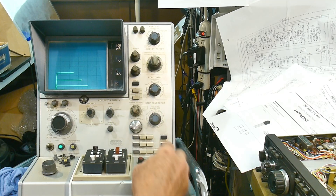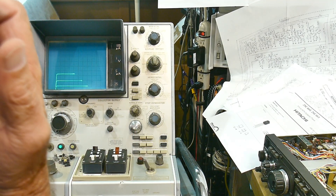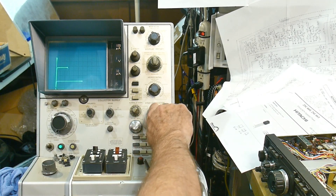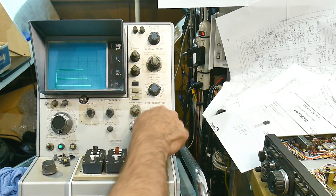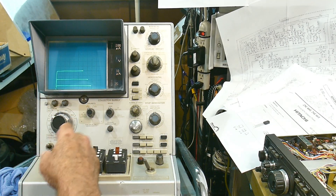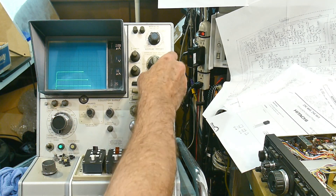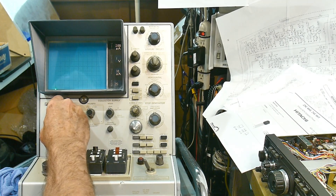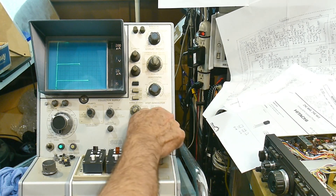It's so low in everything — low currents, low, low nothings. It's got a beta of maybe 22, maybe 30 at best, something like that. This thing's wacky. Let's try one more collector current setting.